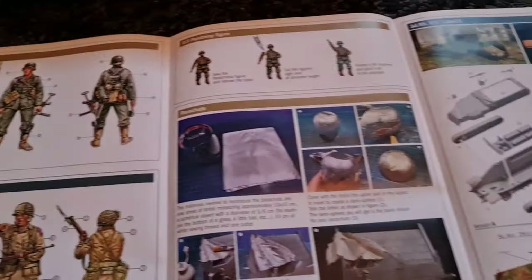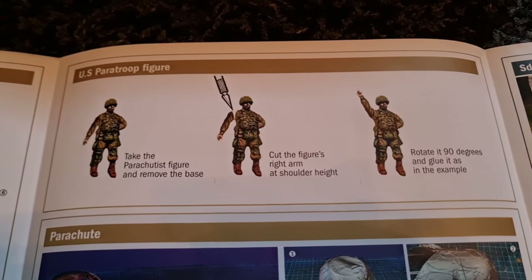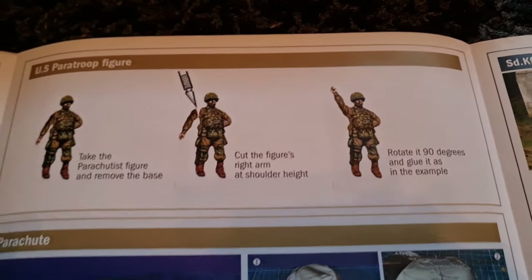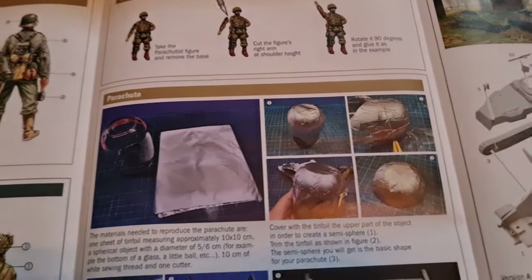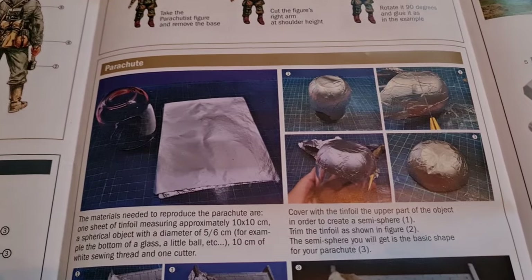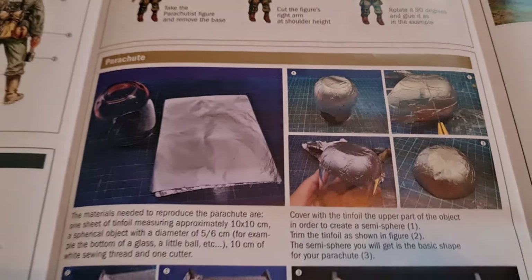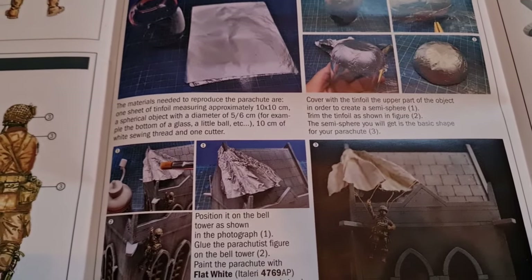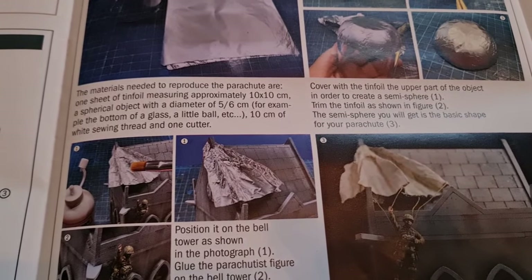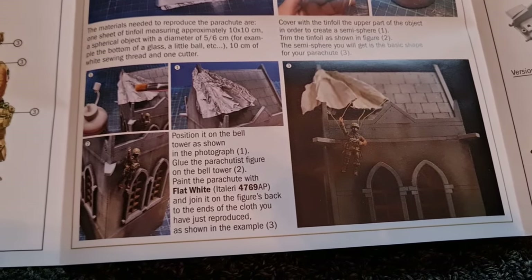Coming across, we have details on how to make the paratrooper stuck up on the church spire. So we're cutting his arm off and then repositioning it. Then we're building the parachute out of tin foil, interestingly. So you need to find a glass that looks like that, mould that around, then effectively you flatten that, attach it to the church spire, attach your figure to it, and job done.